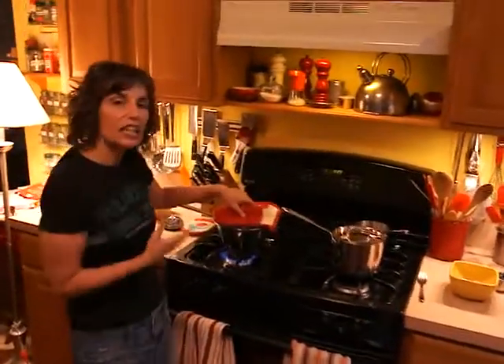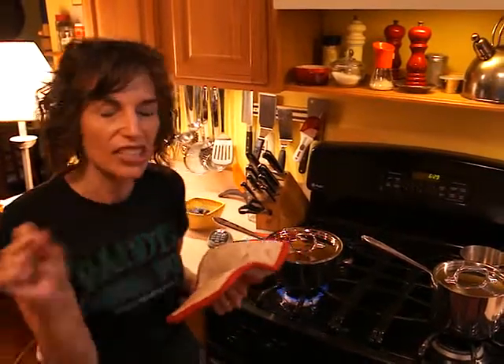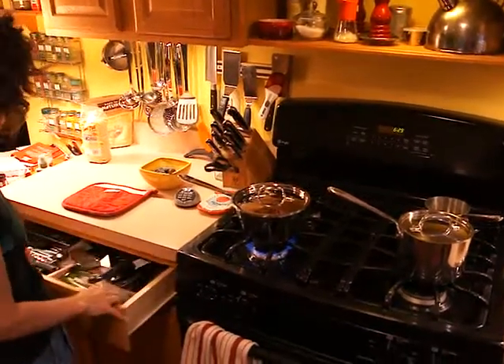It just takes a couple of minutes to do that. Once it does come to a boil, you're just going to give it a slight pinch of salt, just like you do with any grain that you cook — just a slight pinch. And then you put the grain in.